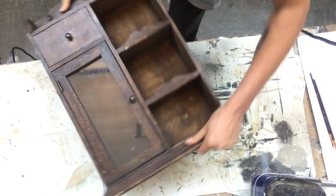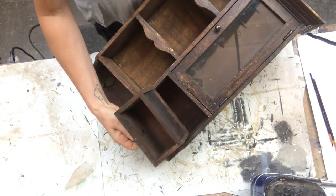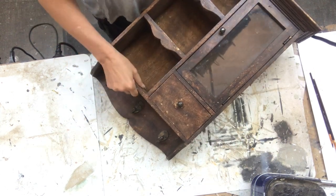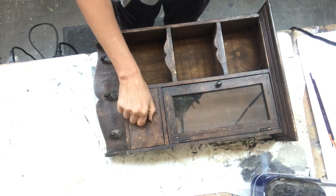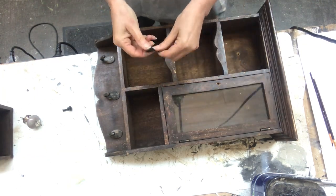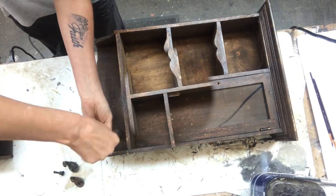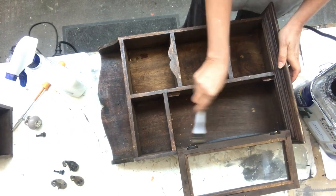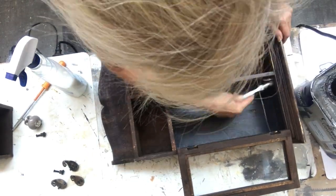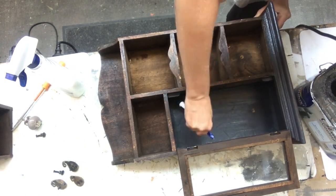I will start with this cute little wall cabinet. I've had it for years — I gave it to my mother and now it's back with me. It's a bit dirty; it has been sitting in a garage for quite a while. So I will start to take off the knobs and all the hardware, the hooks, and then I will clean it up properly. Now it's all cleaned and I will start painting it inside and out with a black satin color. I applied two coats to get really good coverage, letting it dry in between the coats.